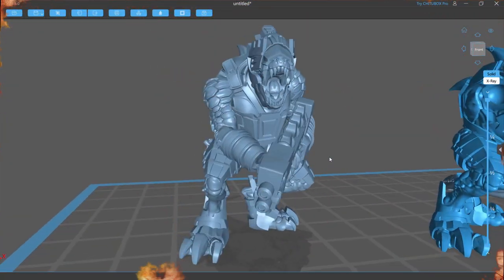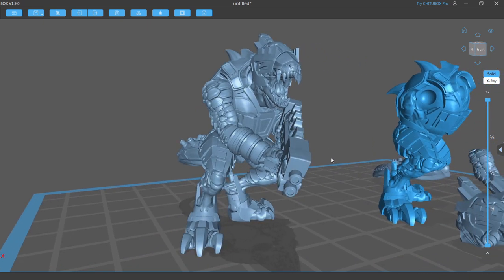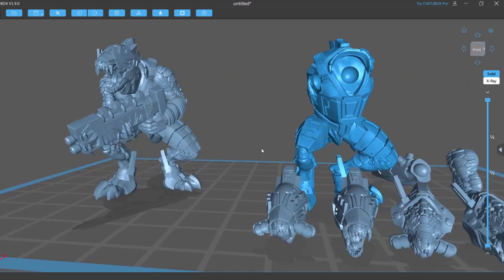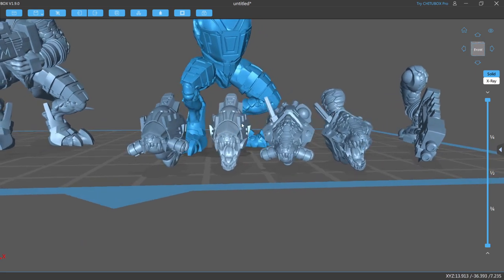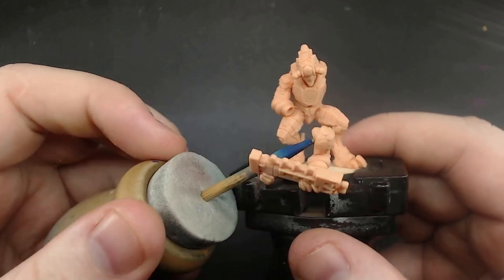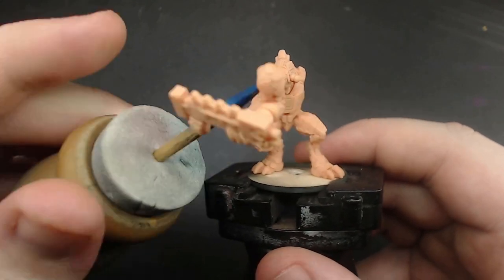There's a few things I want to mention before I get into the colours, and it has to do with how I printed these. When it comes to one-page rules models, you can print them in two ways: either as one complete model, or printed separately so we can pick and choose heads and weapons. For these guys, I went and printed them in separate parts.